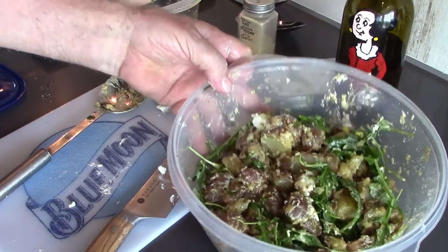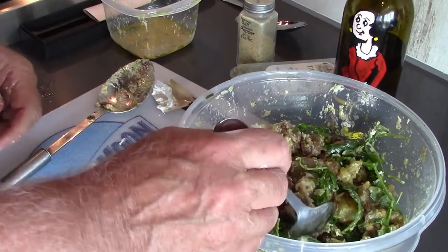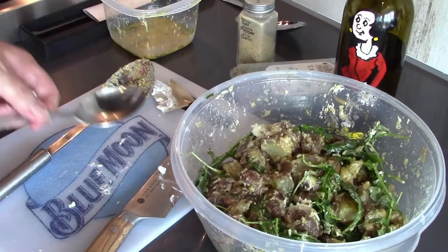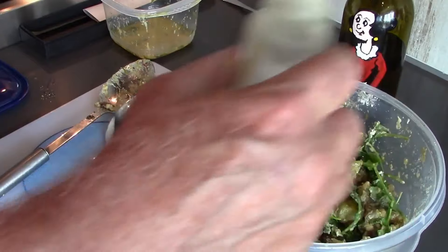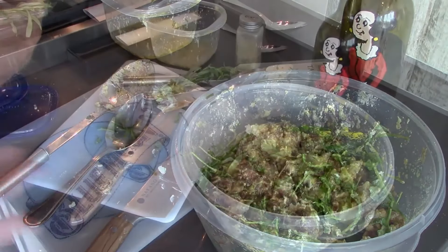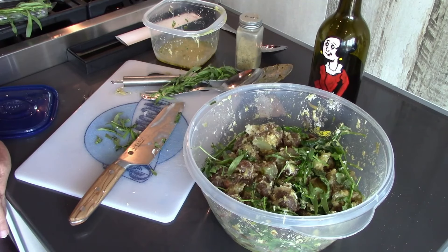Very good — I might have to just taste a little bit. I'll put a little salt and pepper on it. And that's it! We'll probably take some pictures during the cookout. Thank you for watching our grilled potato salad, compliments of my good friend Bobby Flay.